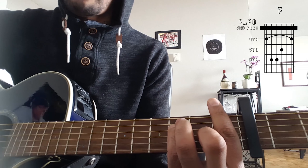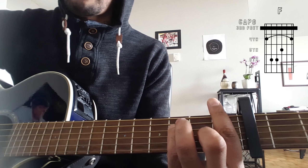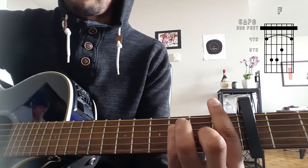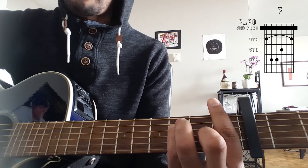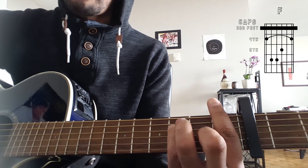Then we're going to come to the pre-chorus right now, which goes F, C, G, A minor, F, C, G, A minor.